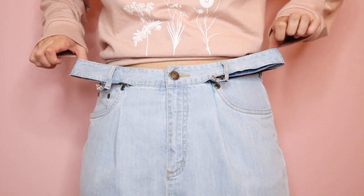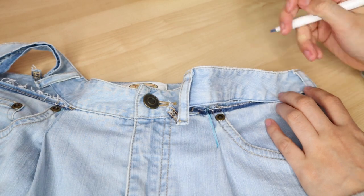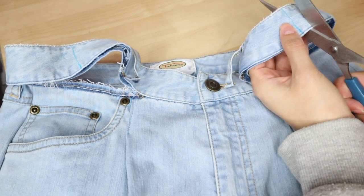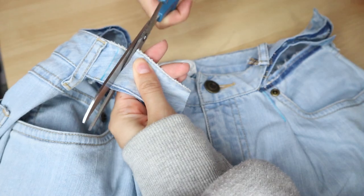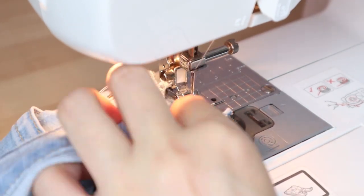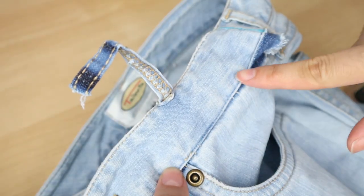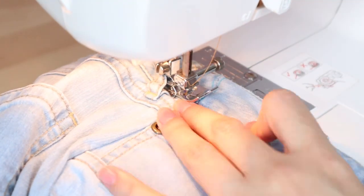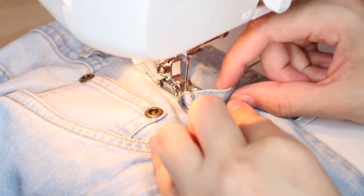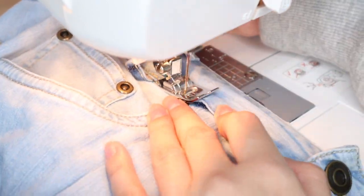And now to adjust the waistband. Mark the new ends of the waistband, using the pant side seam as reference. Extend the markings all the way to the back and cut at an extra half an inch for seam allowance. Place both ends of the waistband right sides together and sew. Pull the raw edges on the inside, pin the waistband, and sew it down. A little trick to avoid sewing over the belt loops: sew under it as far as you can go, then move the presser foot in front of the belt loop, back stitch over the previous stitches, and continue sewing.